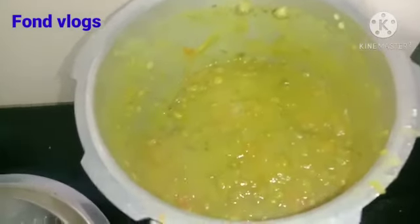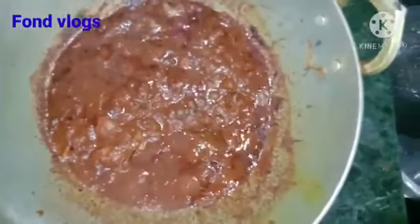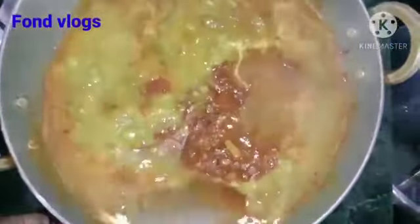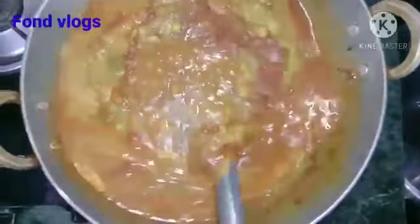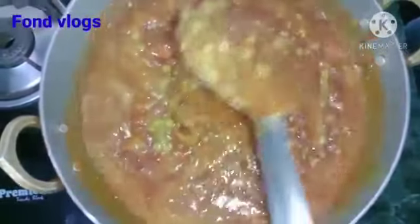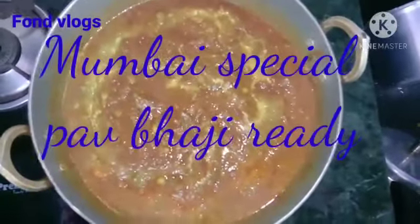Now our vegetables are mashed well — you can see it. After mashing thoroughly, add the mashed vegetables to this mixture. After adding, then add some water and mix it well thoroughly until they both get mixed and we get a tasty pav bhaji. Mix it well for 10 minutes and then let it boil for 10 minutes. And then we got an aroma — a tasty Mumbai special pav bhaji, and here it is, friends!